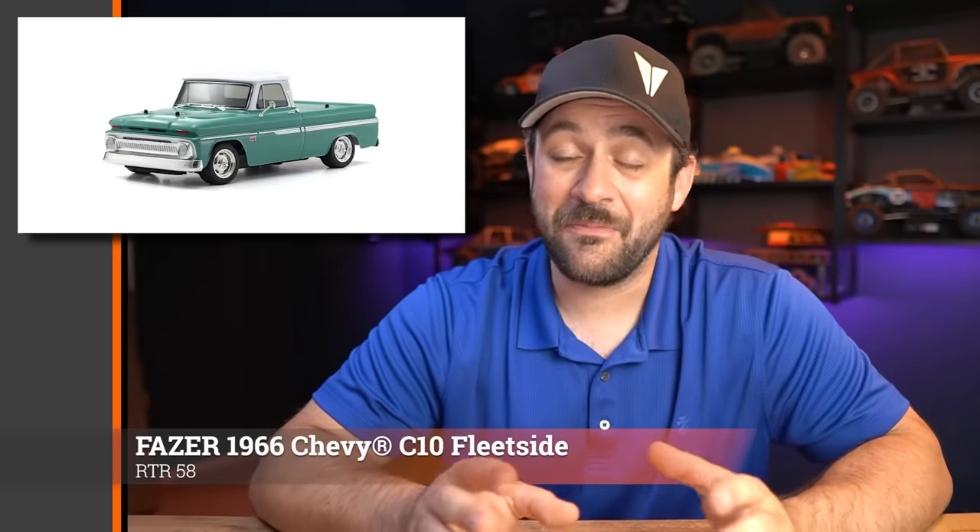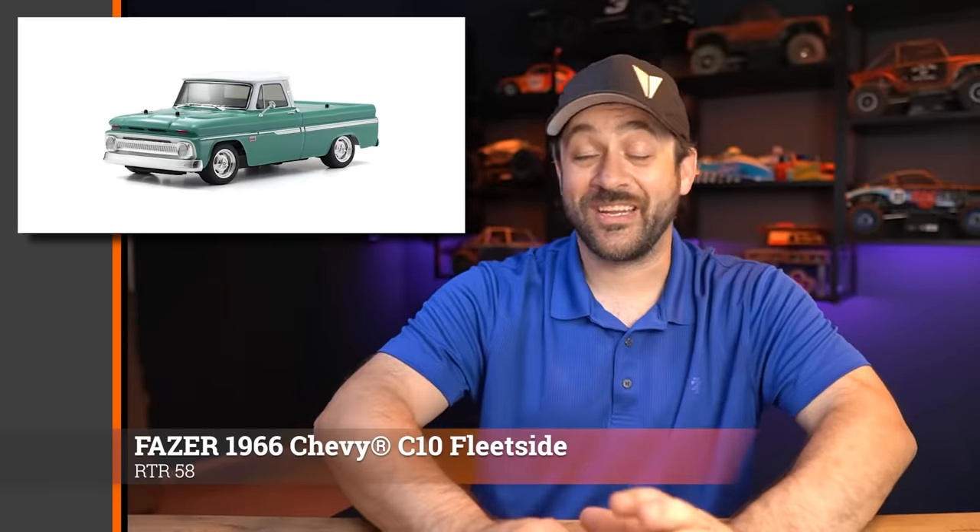Speaking of Kyosho, they've got another Phaser release — a 1966 Chevy C10. Another fantastically detailed body on that Phaser platform. The platform itself is standard four-wheel drive with a plastic tub chassis, plastic dog bones, and so on — but it's still a lot of fun to drive. The bodies they put on top are unmatched in how good they look. This one has a fleet-side style box, and I thought it looked pretty good. I haven't really seen them do a truck like this before — much more of a street stock style — and it's the 58th RTR release of the year.